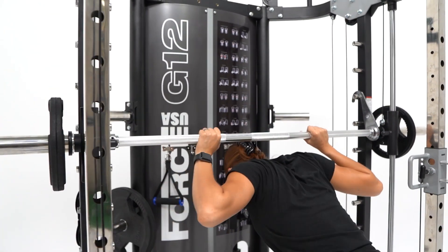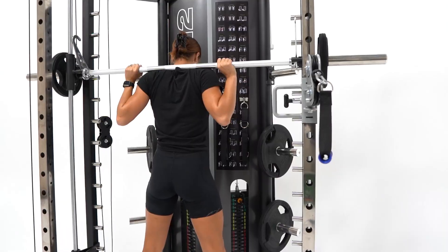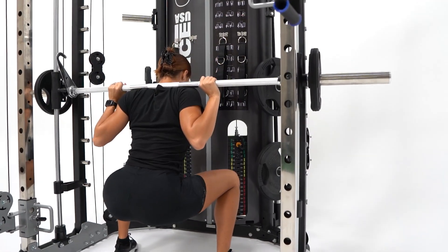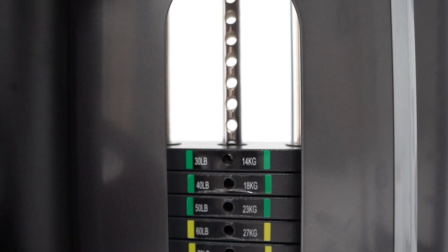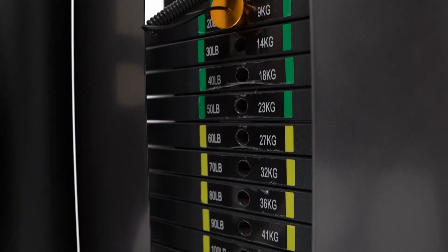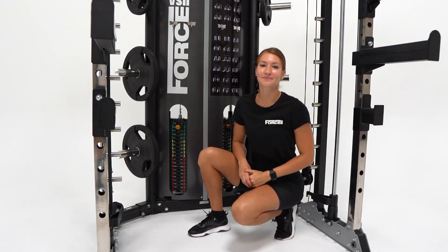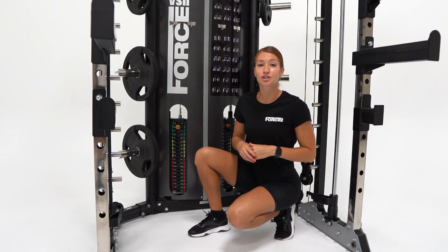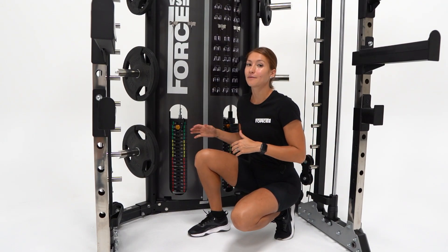The Force USA G12 All-in-One Trainer counterbalance Smith machine and squat rack comes with an enormous dual 90.5kg weight stack. It has a one-to-one ratio, for a total of 181kg, built to the very highest of quality. The G12 is equipped with two 90.5kg weight stacks located at the back of the unit.